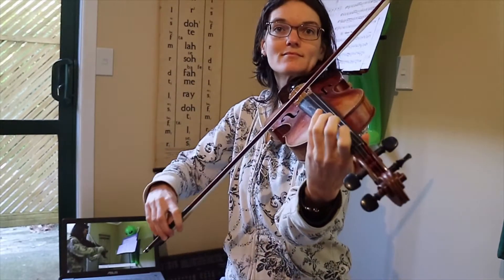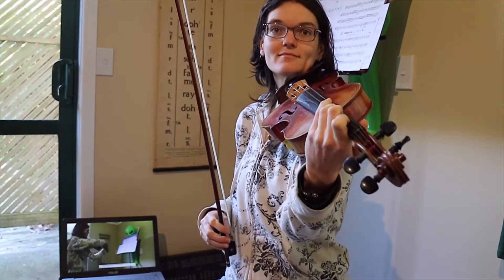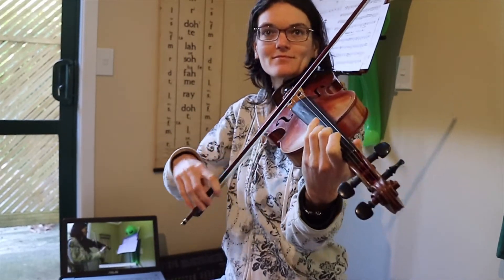One, two, three. One, two, three. One, three. And ready to play everything. Here we go.